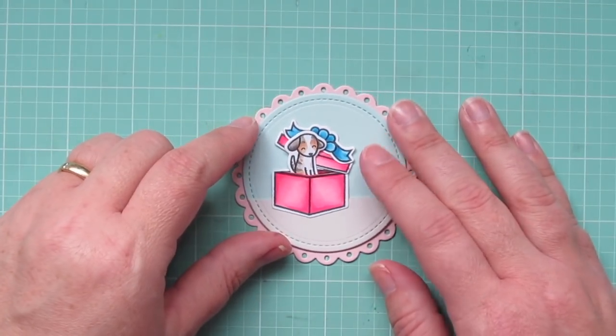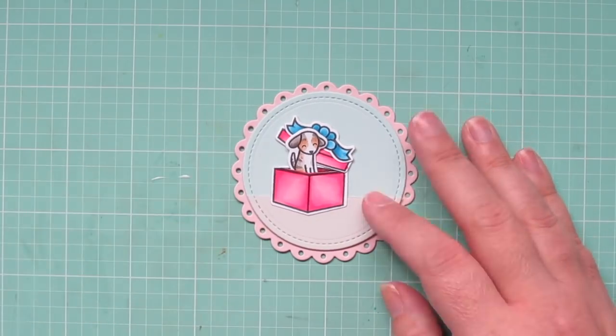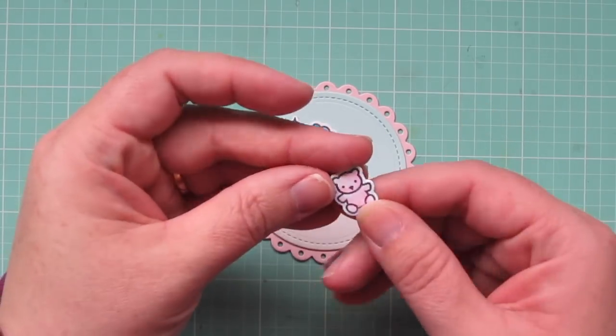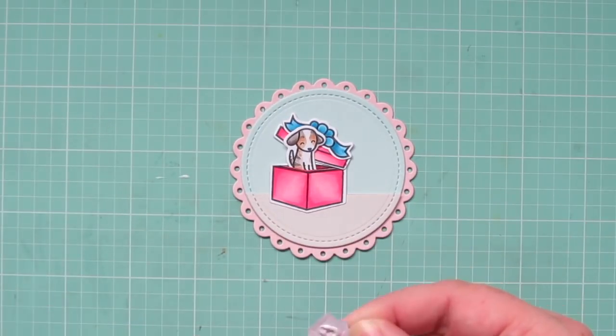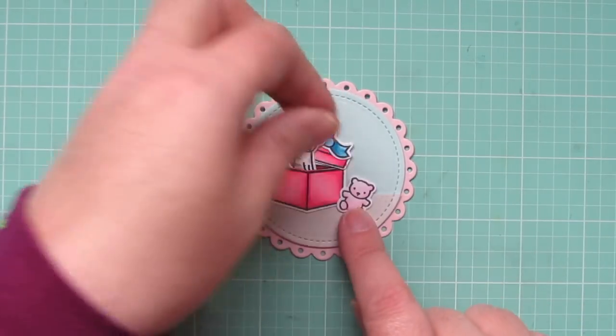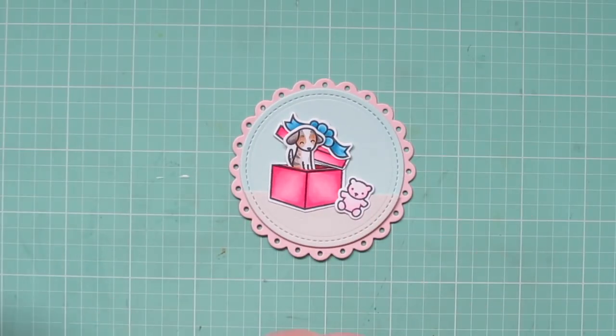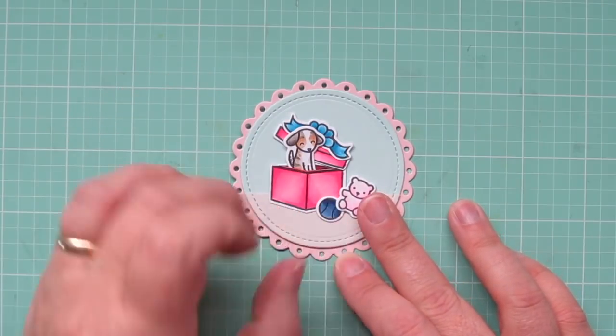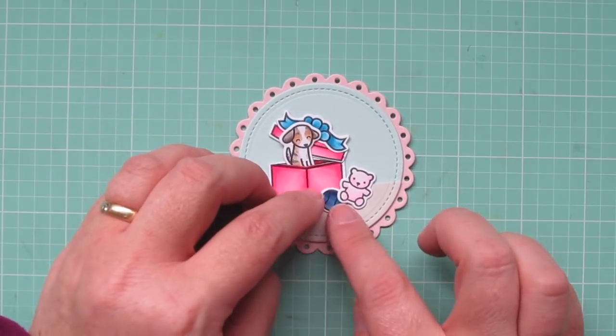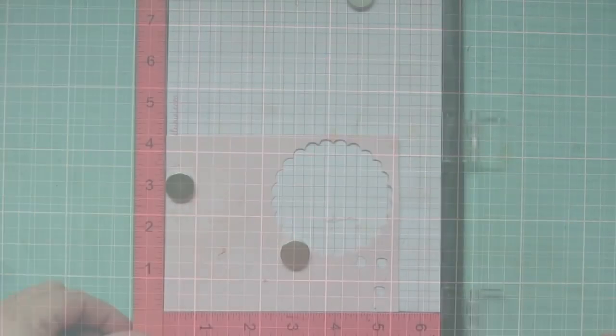I realized at this point that the scene was going to be a little bit empty — there wasn't quite enough to fill it up. So I added a little teddy bear from Holiday Helpers; it's the same set as the box and the bow. I colored that with some very light pink colors and shifted that over to the right hand side. And then I'm going to tuck in the blue tennis ball right underneath the teddy bear.